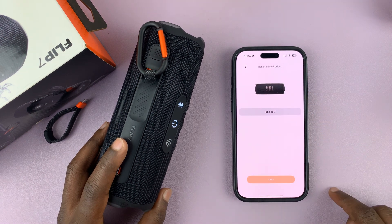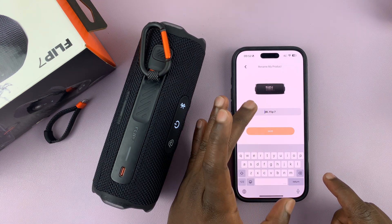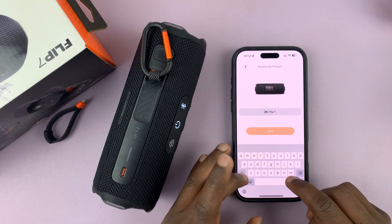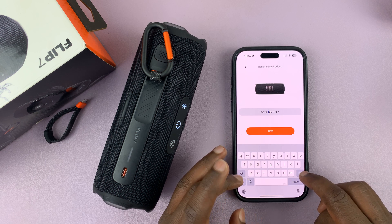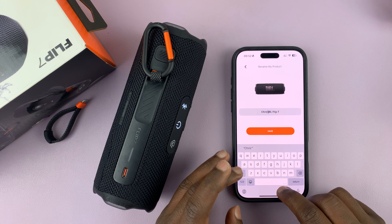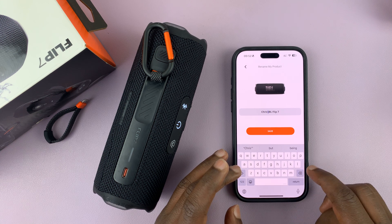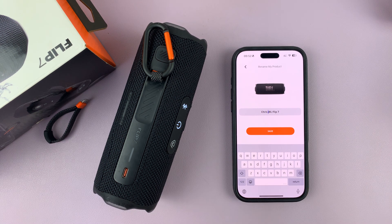Tap on that, and then you can see the default name which is JBL Flip 7. I can add mine to have a name — I'm just going to call this Chris's JBL Flip 7. It won't allow me to put some extra characters.